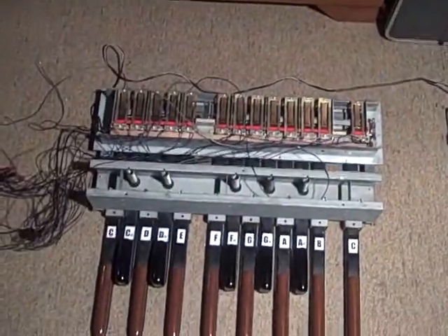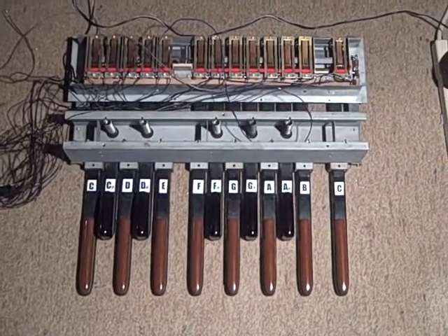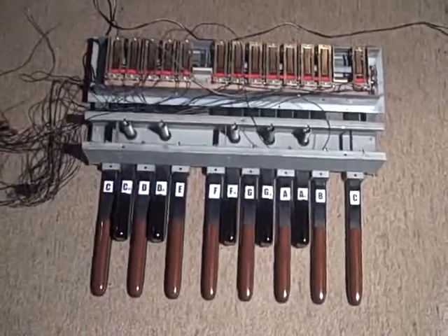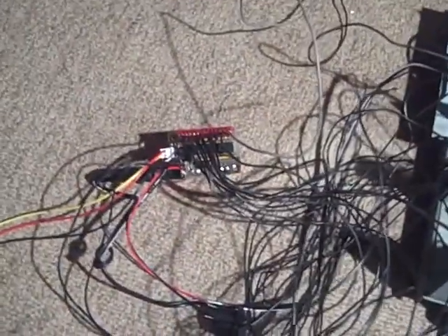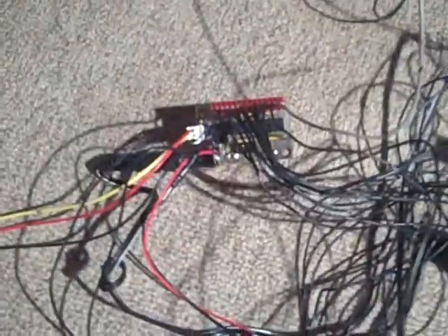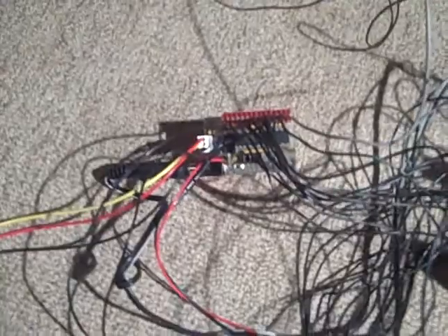I got this pedal board off eBay for about $40, not including shipping. And then it attaches to what I also got off eBay, called a Basyn MIDI kit — B-A-S-Y-N — which will enable this, if hooked up correctly and properly, to connect via MIDI to a sound device and trigger any MIDI sound device to get sounds.